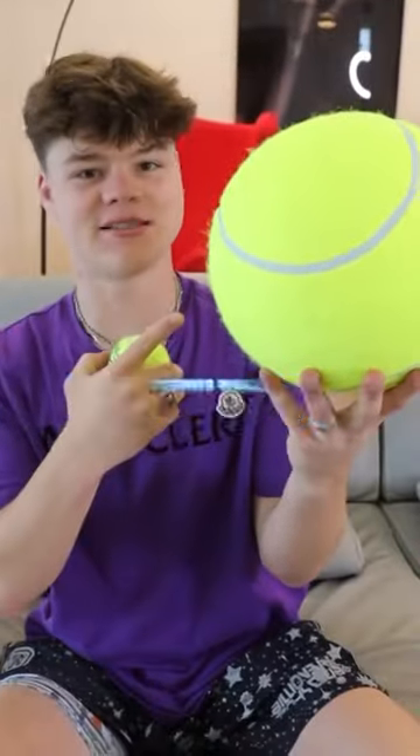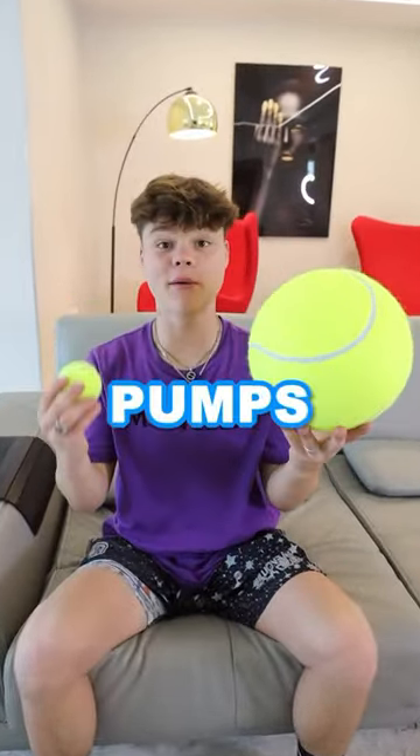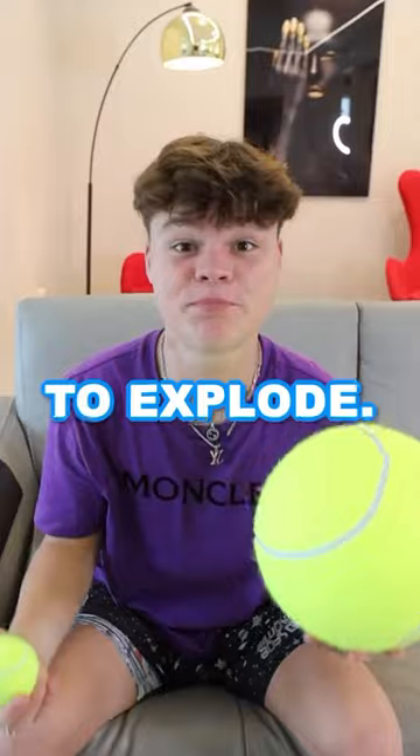This is a tennis ball and this is a giant tennis ball, and today we're gonna see how many pumps it takes for this giant tennis ball to explode.